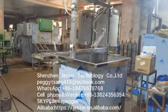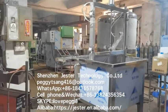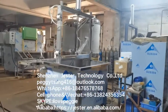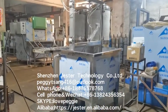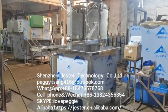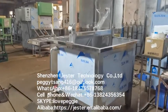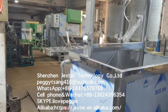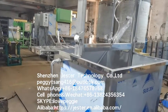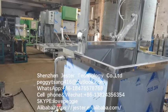Welcome everybody to inquire about our machines. We are not only providing the rotomolding machine — we also help customers develop new items from 3D drawings to the finished product and the molds. We also provide solutions on how to build a small factory, how to operate the machine, and how to solve all problems you may encounter during production. Thank you.